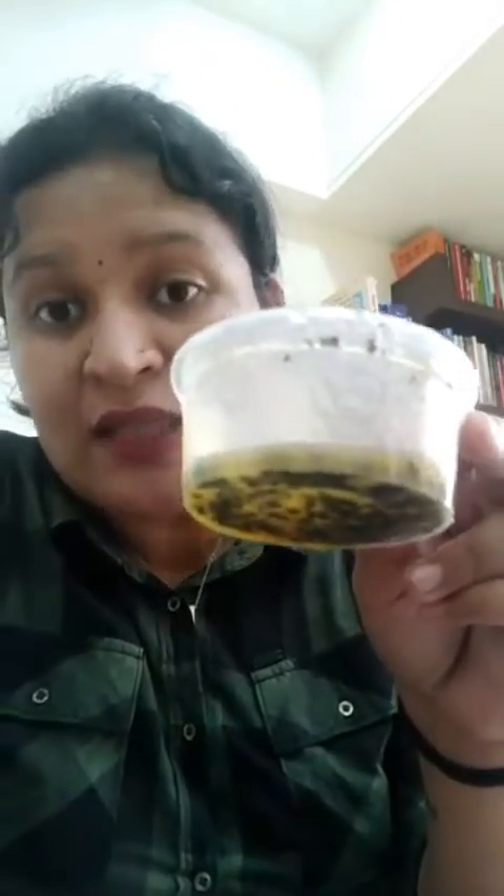After adding tincture iodine, we have both samples in front of us. One sample remains yellow in color with just some brownish iodine particles, while the other has turned bluish-black in color. The sample that remains yellow after adding tincture iodine is not adulterated with mashed potatoes. However, the sample that has turned bluish-black in color after addition of tincture iodine is adulterated with mashed potatoes.